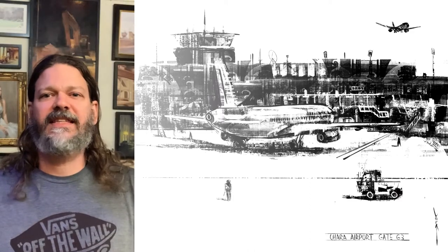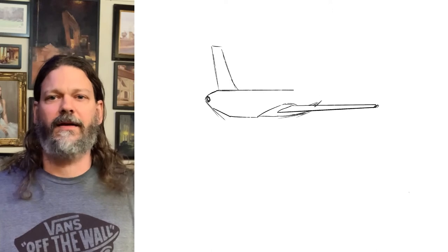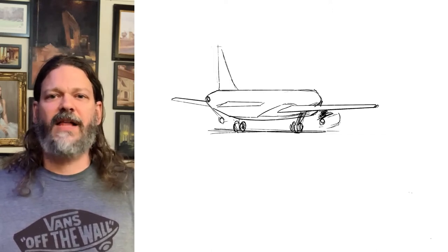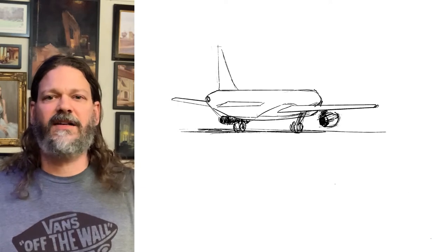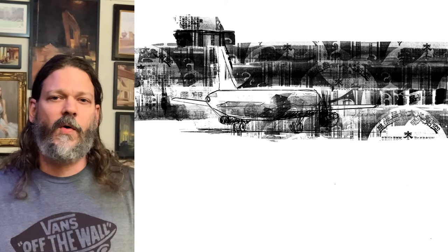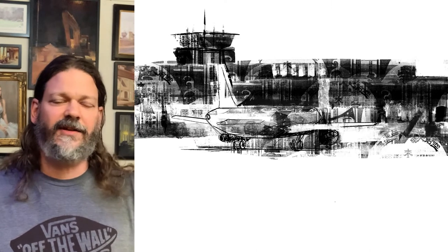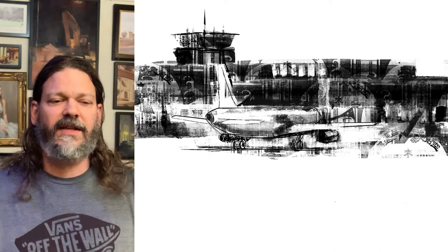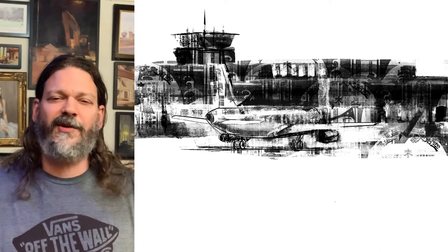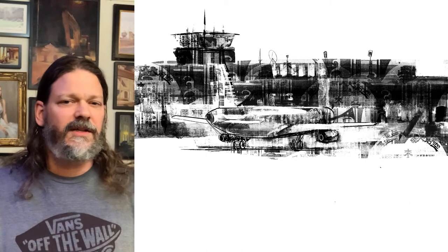Hey guys, how's it going? Today is Inktober Day 1, and for Inktober Day 1 I have a digital black and white that I did with my custom brushes. This was of O'Hare Airport — I was waiting for a plane, a little bit of a long wait. So this was a fun one that I did from life on my iPad and Apple Pencil with my custom brushes.